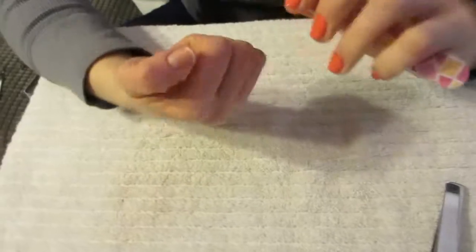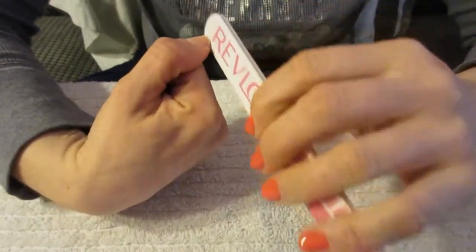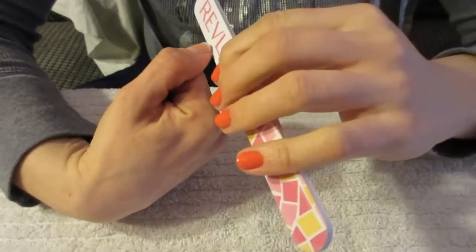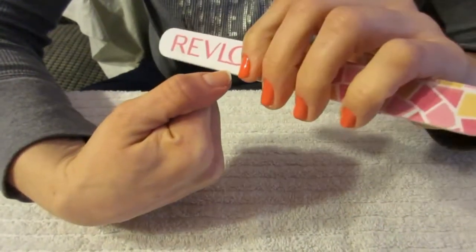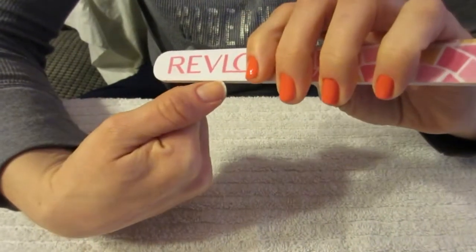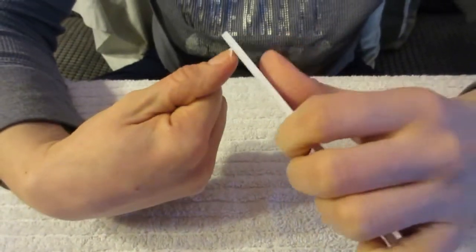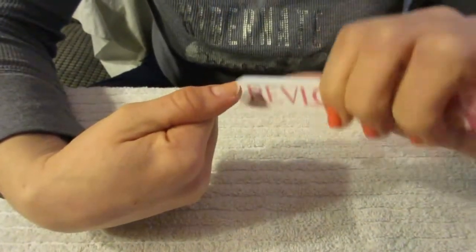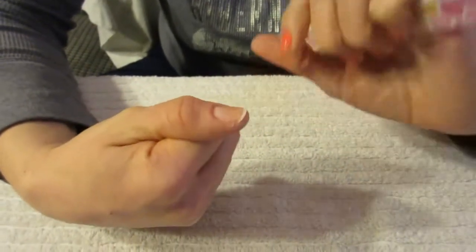Next, you're going to trim your nails with a nail clipper if needed, and then file all the rough edges. Always go in one direction when filing — don't go back and forth, because that causes jagged edges, your nails will catch on everything, and it ruins your nail beds. When finished filing each nail, run the file along the tops of your nails to smooth out any last rough edges.